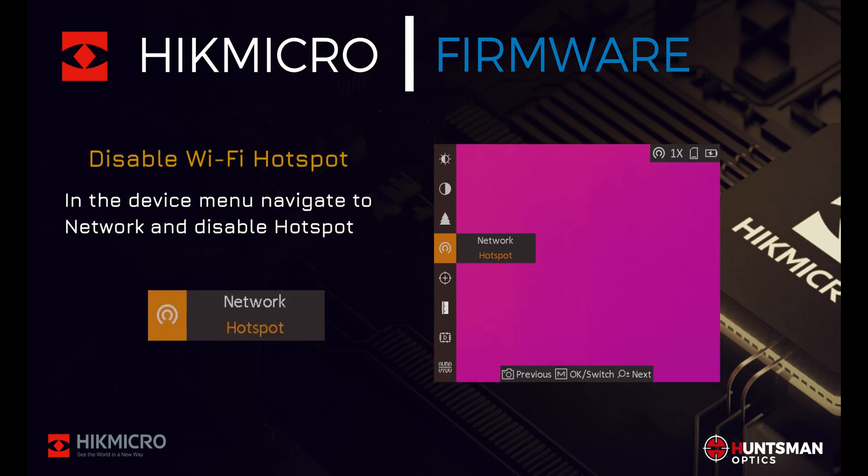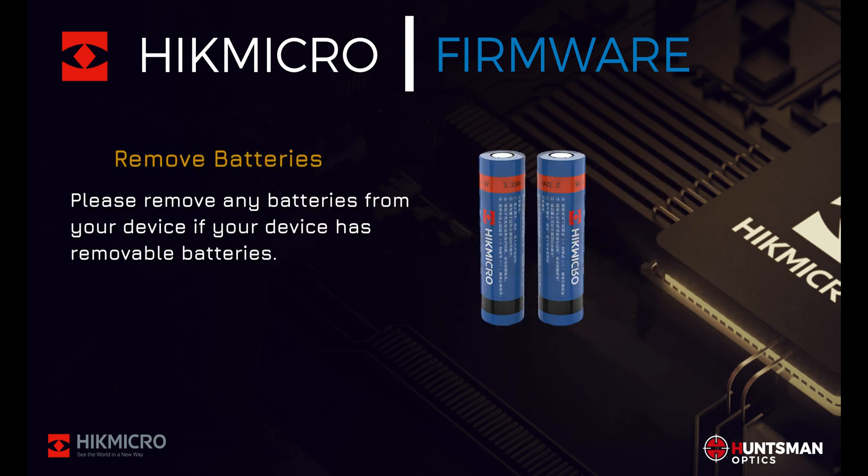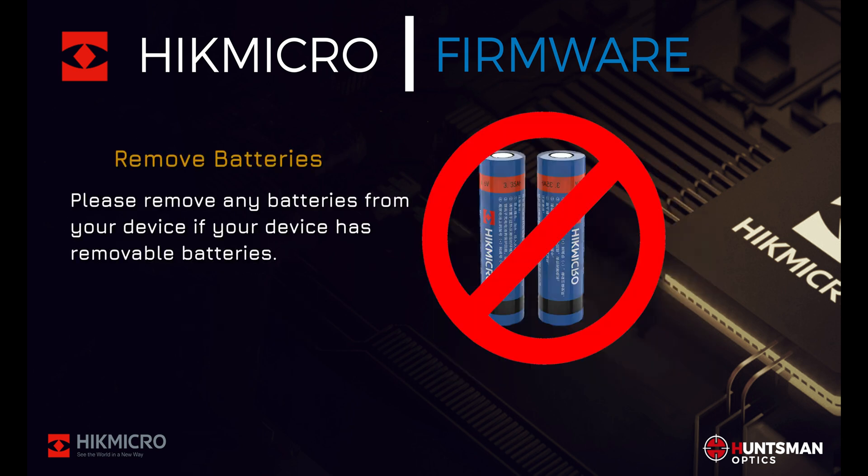Next, navigate to Network and turn off Hotspot. We need to turn off the device's Wi-Fi hotspot so that we can connect your thermal device to your PC or laptop using a USB cable. Finally, please remove any batteries from your device if your device has removable batteries.